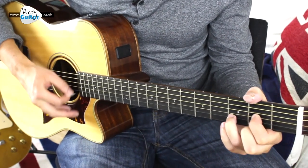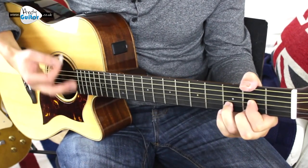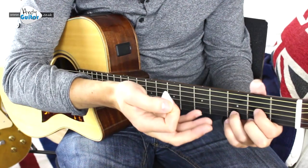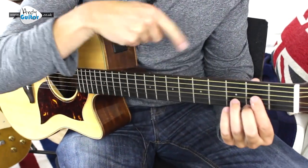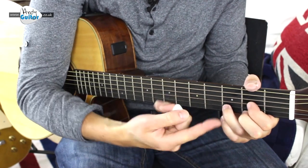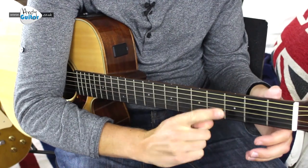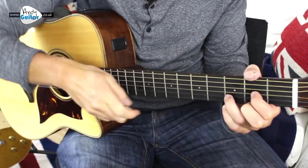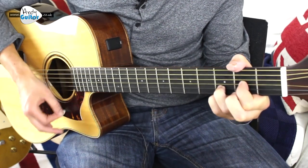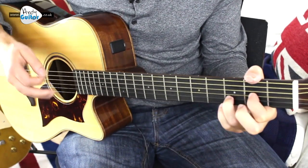The last thing we're going to do is look at adding some Dsus2s and sus4s. It does not matter whether you start on a D, a Dsus2, or a Dsus4 — every part of this is just an embellishment, it is a choice. The advice I will give you is always go from a normal D chord to a sus2, back to the normal D, and then to a sus4. Always go through the normal chord. You can go from a sus2 to a sus4, but it sounds less melodic — going through the normal D chord sounds more pleasant.